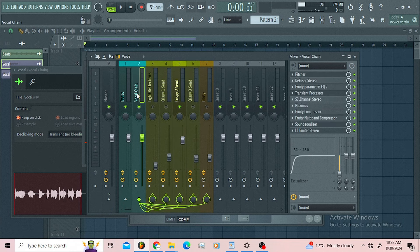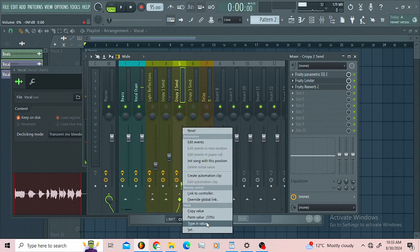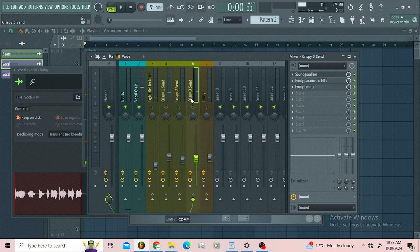Here I use the big room. My low cut is around here, my high cut is around here. Let us listen to that in contact with the vocals — this is without it, and this is with it.